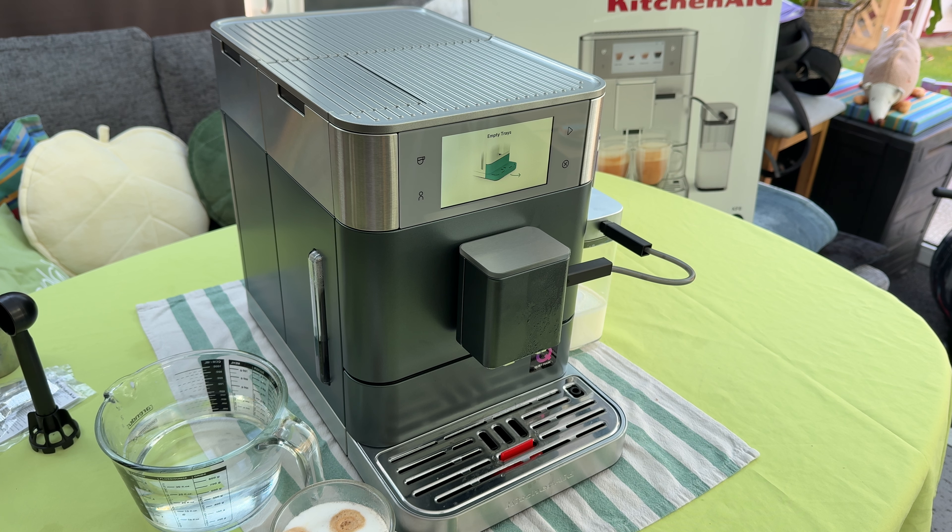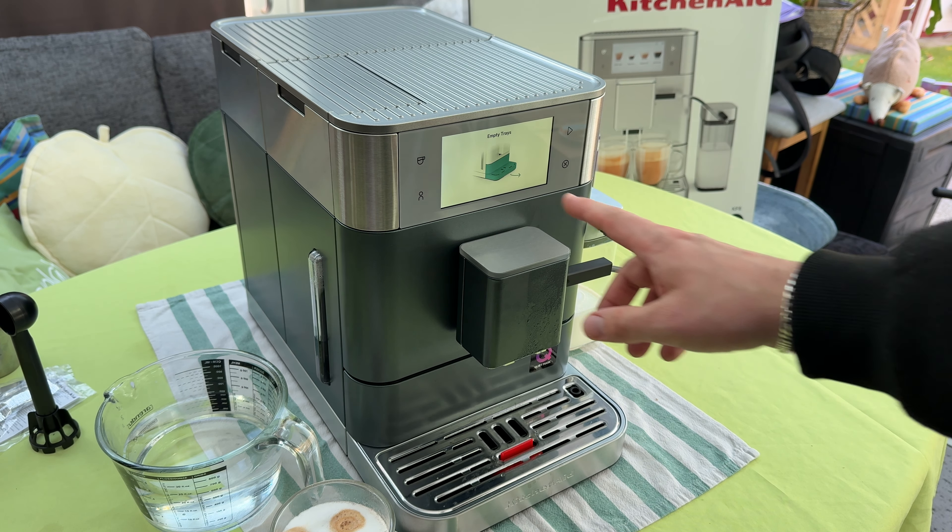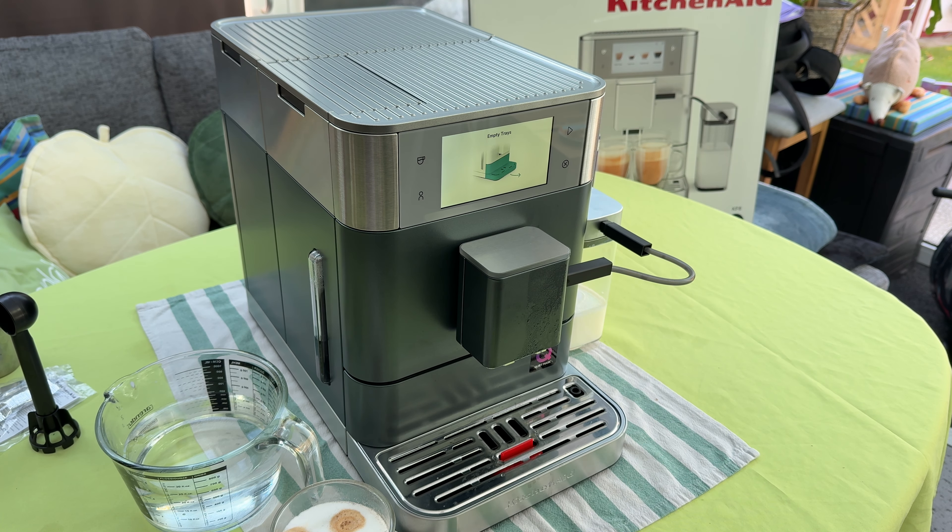Hello! Today I'm going to show you how to empty the tray on our KitchenAid Machine Espresso Automatic, the cappuccino making machine here. If you see this on your screen, that means it's time to empty the trays.